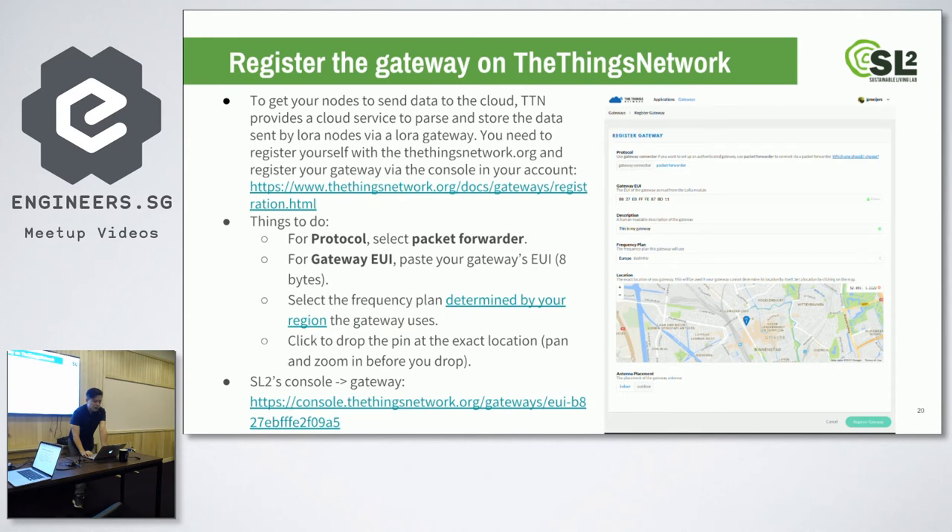The next thing you need to do is register your gateway on the Things Network. You go to the website, open an account, and then using your gateway EUI, you register your gateway.